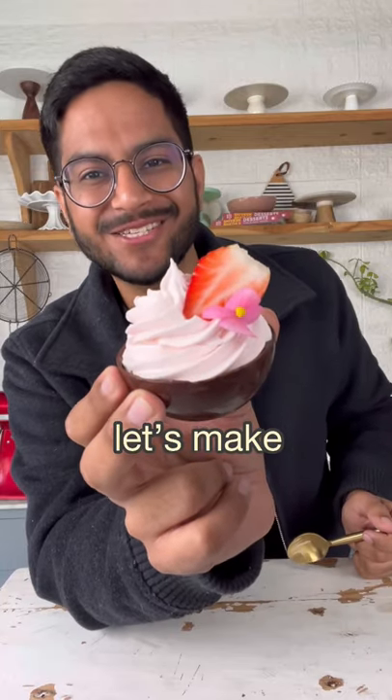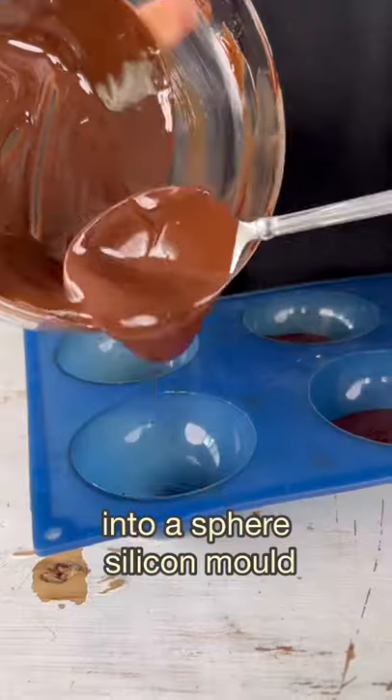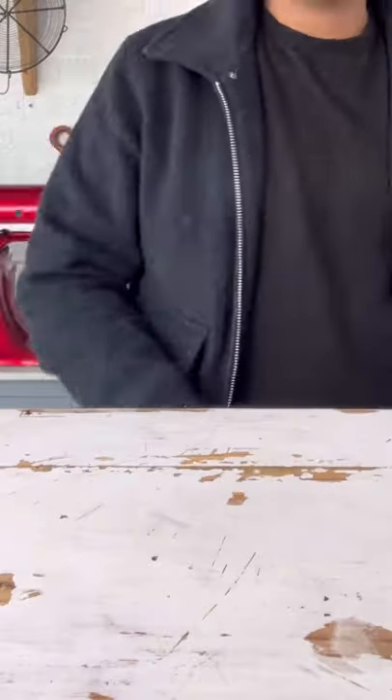Let's make these strawberry mousse chocolate cups. Start with some dark chocolate, melt it completely, then transfer it into spare silicon molds and spread it out into an even layer. Now refrigerate it until it sets.